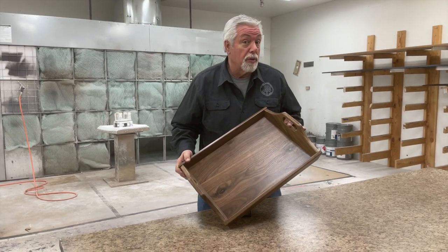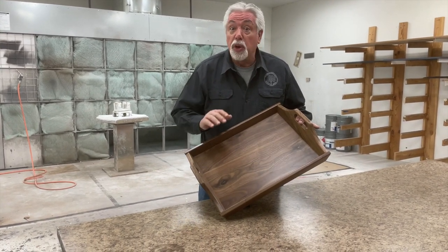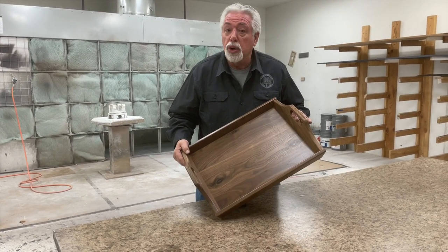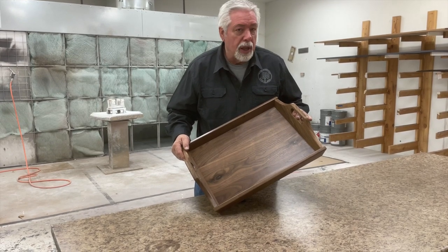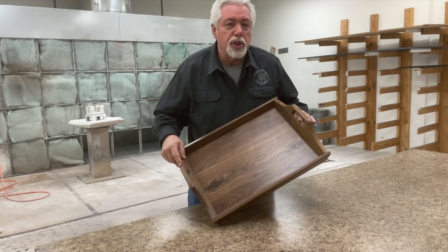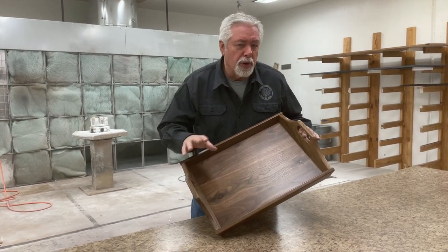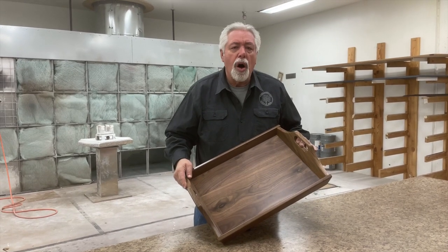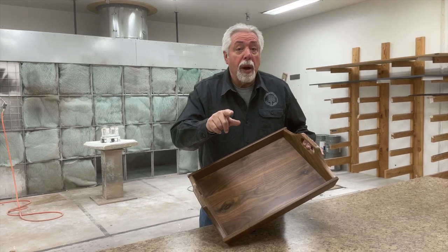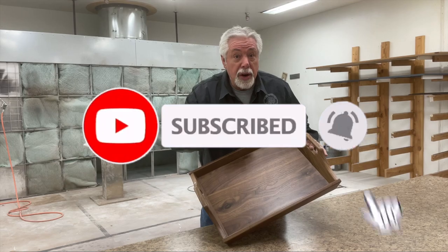The final coat of lacquer is on. This Christmas present is ready to go — it's been a great day in Santa's little workshop. This is a great project and one I know you can build yourself. Just follow how we did it. It's very easy to do, and it will test your skills if you're a beginner and show off your skills if you're more advanced. Always fun things to do in Woodworking with Wes. If you subscribe, you'll be one of the first to see our next project.